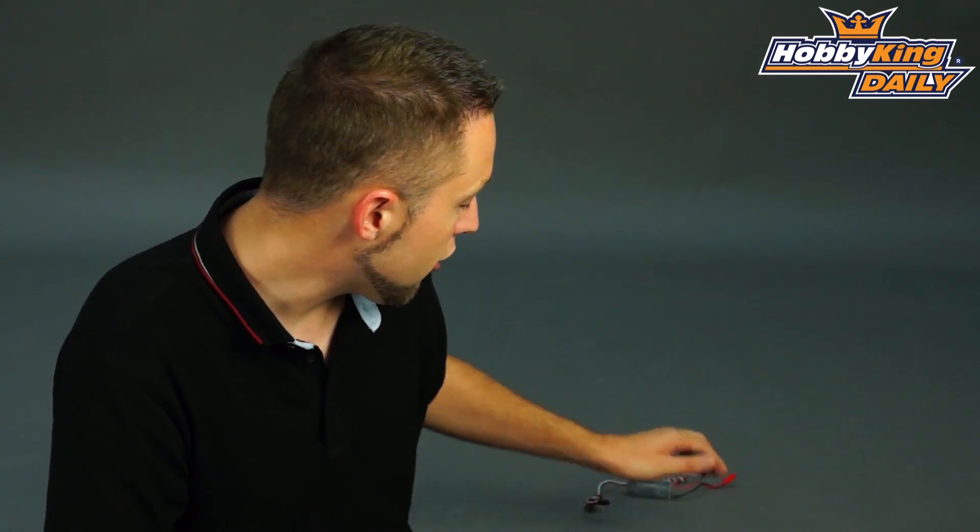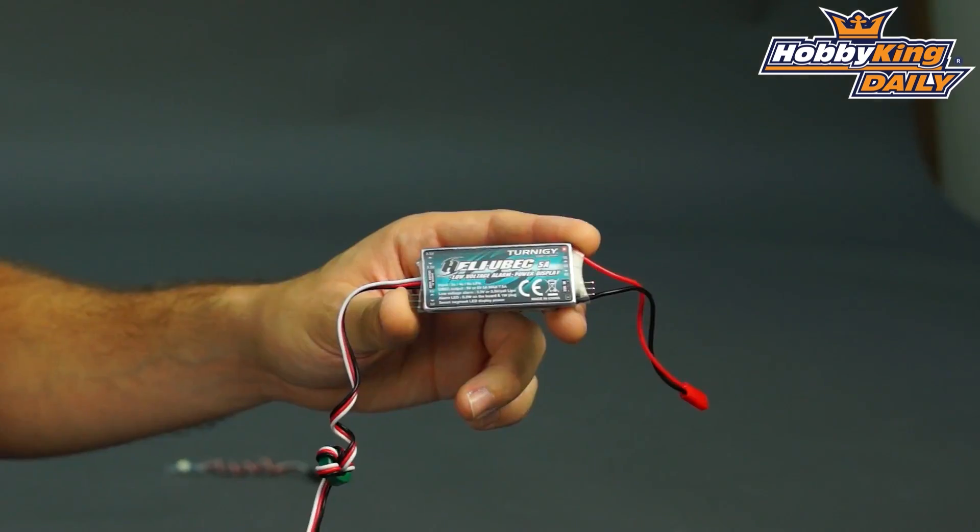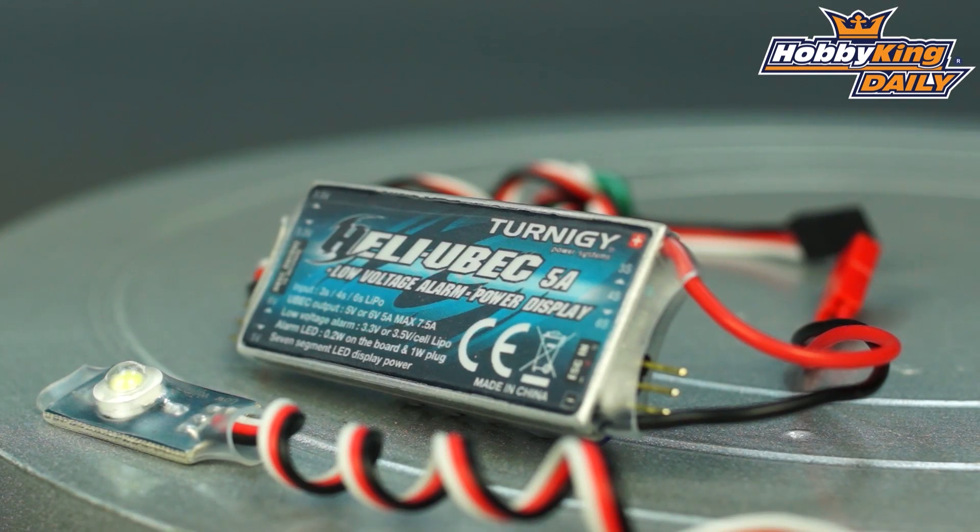Hey, Byron here from Hobby King. Another cool new product to show you today. This is the Turnigy Heli UBEC. This is a 5 amp UBEC and it's actually a 3 in 1 UBEC, which is a very cool product.